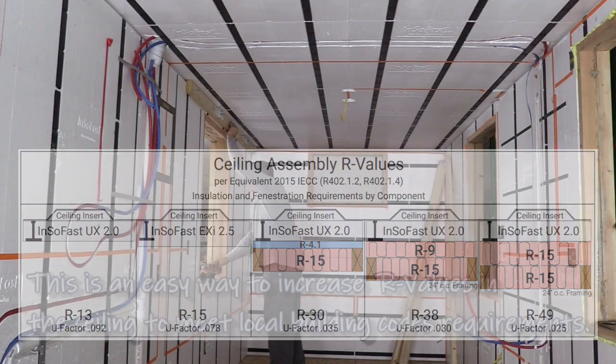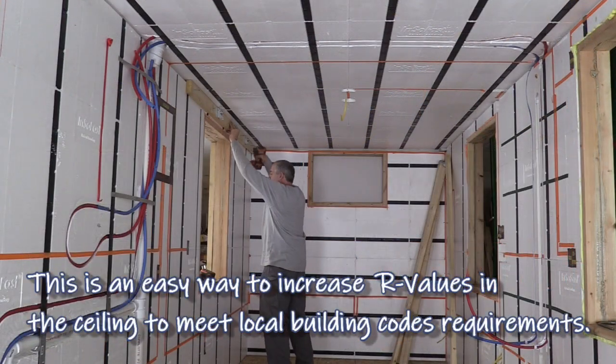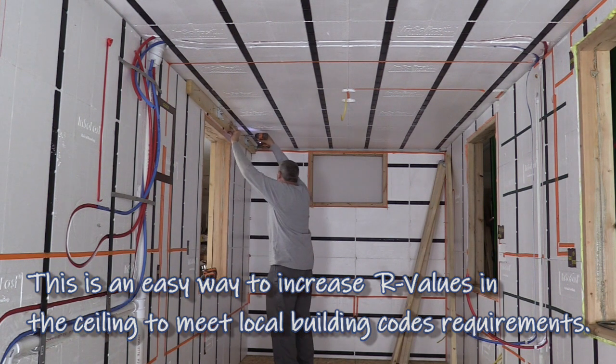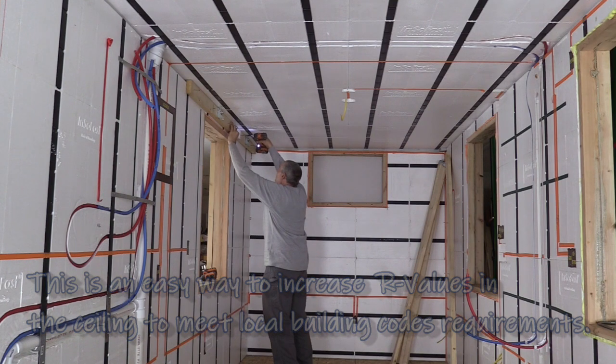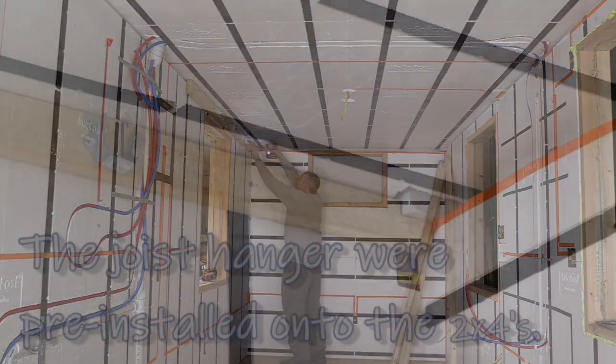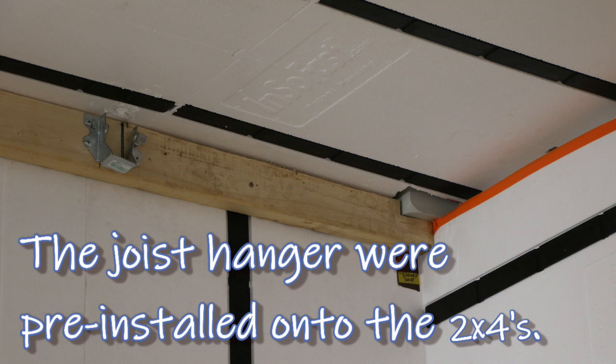So we're going to show how to put a framework up across the ceiling, and this is just a real simple, easy to do — where you're literally just putting two-by-fours up there. These are already laid out for the...